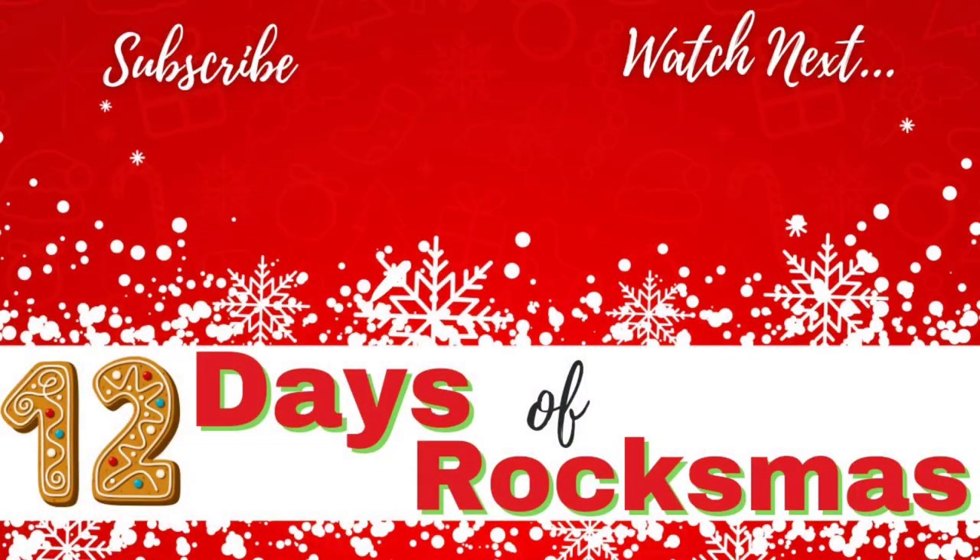Don't forget to subscribe if you haven't already and watch the next video in this series. As always, thank you so much for being here and I'll see you next time. Take care.